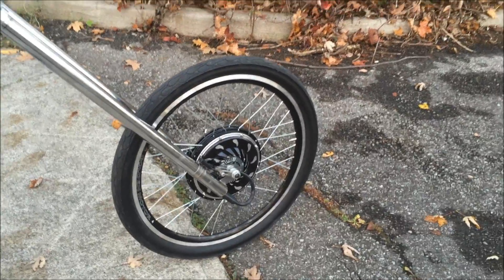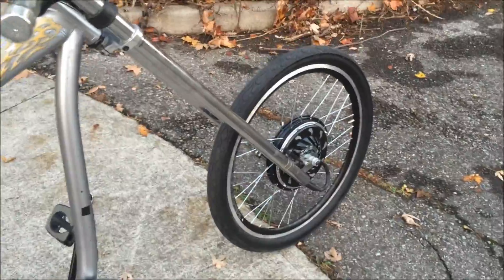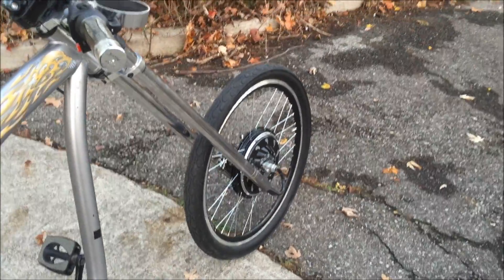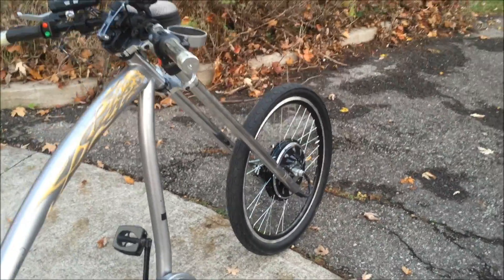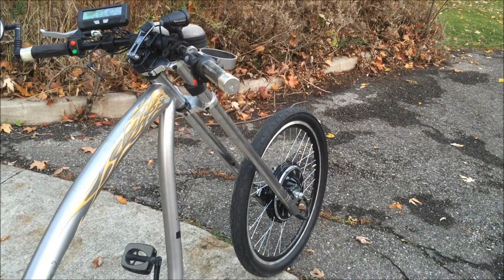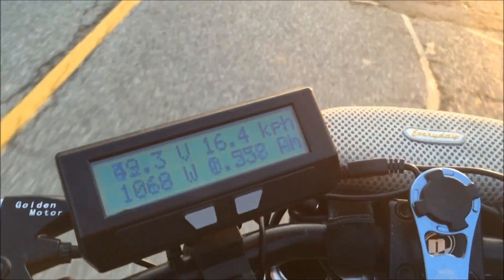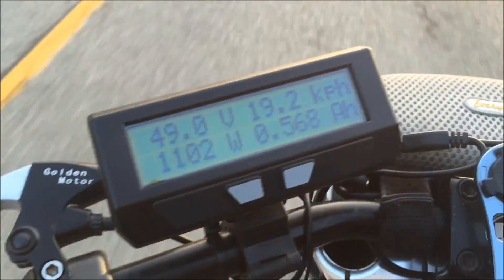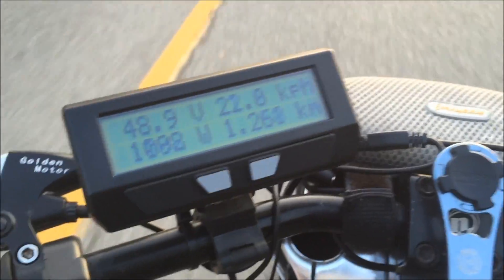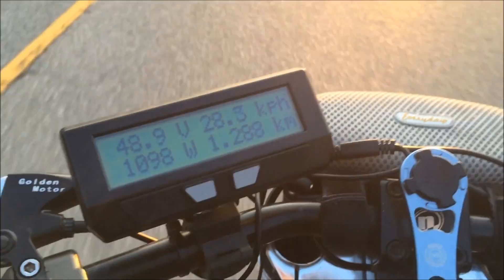Once I get back home I'm going to plug it into the USB cable and check the settings. I got up to about 42 kilometers an hour, so I'll have to slow it down. It peaks at around 1100 watts — pulling about 1100 watts, which is good for the motor size, and it's nice and quiet.